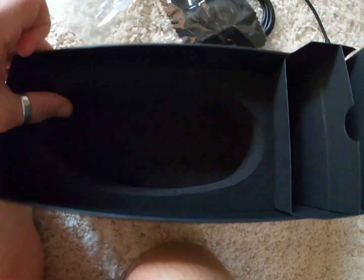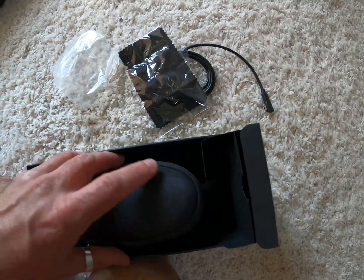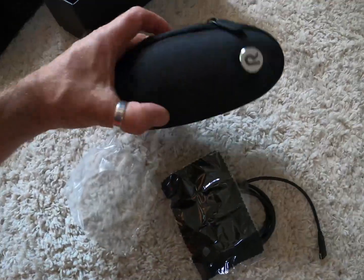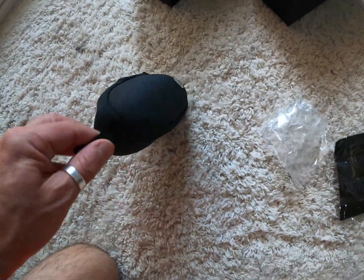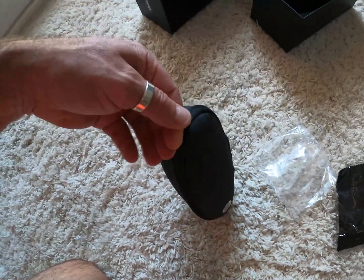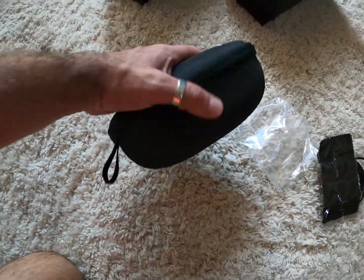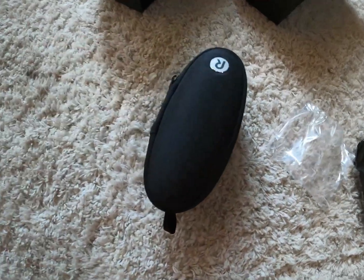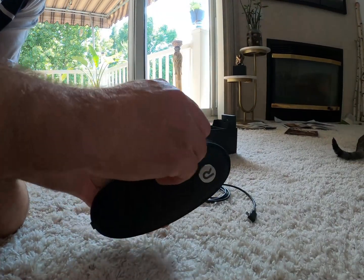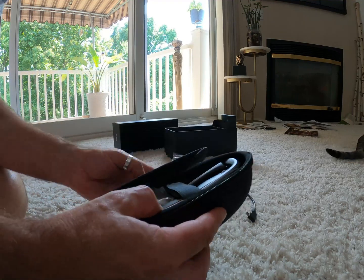There's also a cloth to clean the lenses. The case is actually fitted — it's not just sitting in there moving, it's fitted for the hard cover. I really like the size of this. It's actually pretty small, very easy to carry. It has a little clip attachment and it's travel size. It looks sturdy.